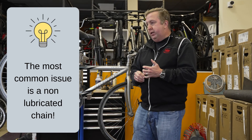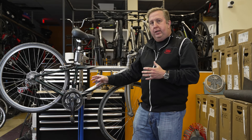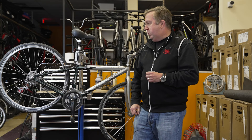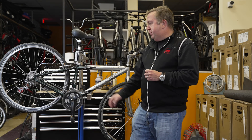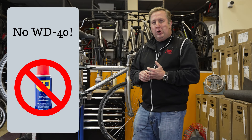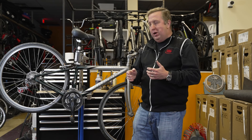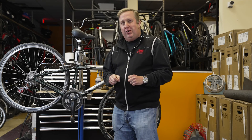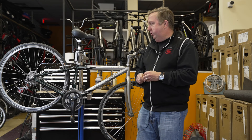We can show you how to lubricate your chain, and we're actually going to do another video about chain lubrication. A well-lubricated and clean drivetrain gives you better performance and longer longevity. Make sure your chain is properly lubed — and use a bicycle-specific lube. WD-40 is a no-no: it collects dirt and mud and gets messy. No WD-40, no 3-in-1 oil — resist that urge and spend a few bucks on proper bike lube.